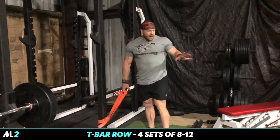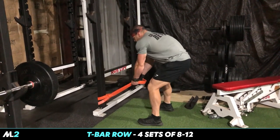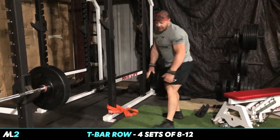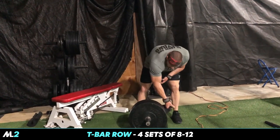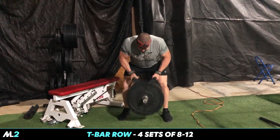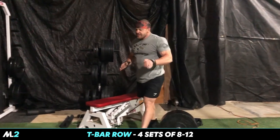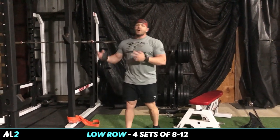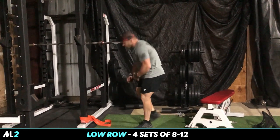We are going to do T-bar rows. Got a barbell version with the landmine and a non-barbell version. For this one, you just grab it, bring it up and squeeze, elbows in. Or if you have a landmine, a lot of you guys at home gyms, put that in the corner, put the attachment on, whatever attachment is your choice. For every movement we do, I'm going to show you a weight alternative and a band alternative. We're going to stick to the essentials - weight rack, dumbbells. Four sets, eight to 12 reps.